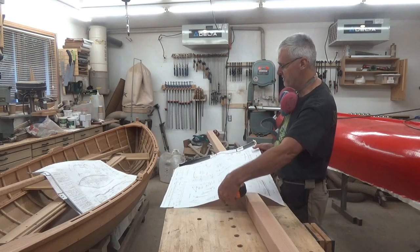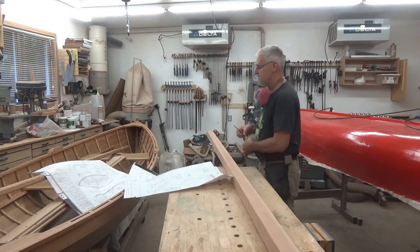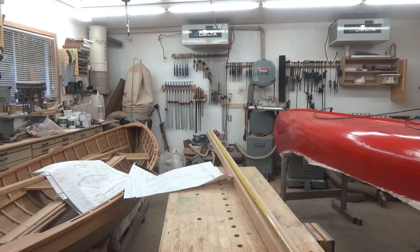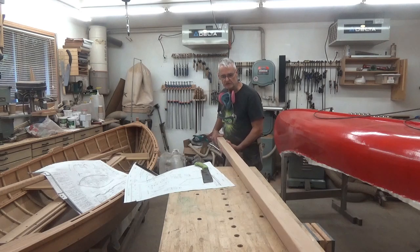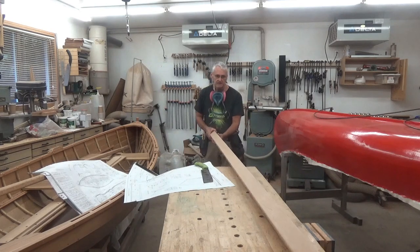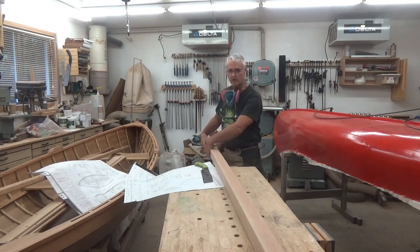We can't make any mistakes and can't go off center. Let's start measuring this out — we'll mark the ten foot nine, giving ourselves maybe a quarter inch extra. This piece of lumber is 12 feet, so we'll go ten nine and a bit, and that's where we'll cut it off. I just want to make sure there are no imperfections on either end — splits, checks, whatever — but this is a pretty clear piece.